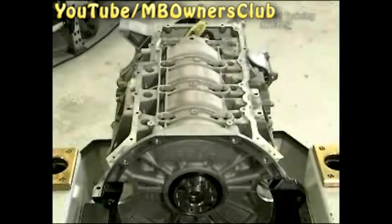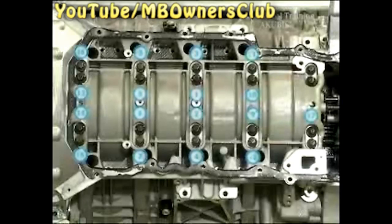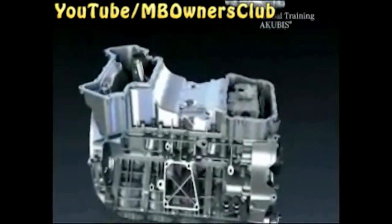Then put on the casing. Use new and pre-oiled screws — the front four screws are shorter, by the way. When tightening, observe the tightening procedure starting from the inside out. Install a total of 23 external screws. Next come the engine mounting and the pre-filled oil pump. Pay attention to the right placement of the chain. Next are the oil pan parts.